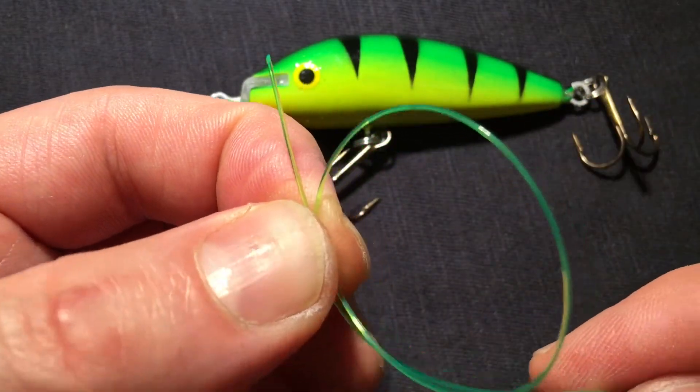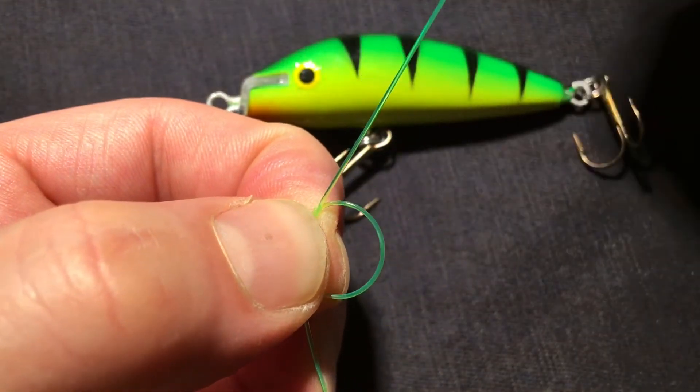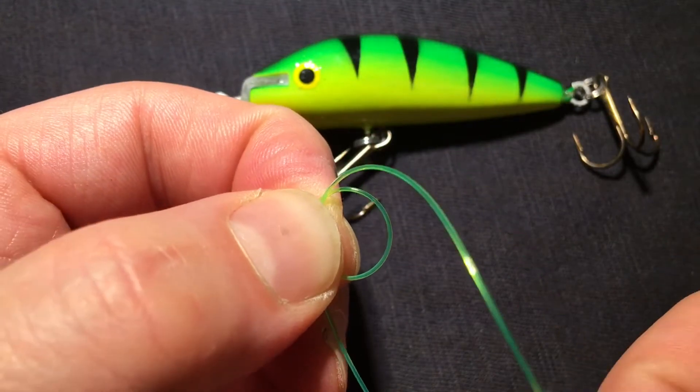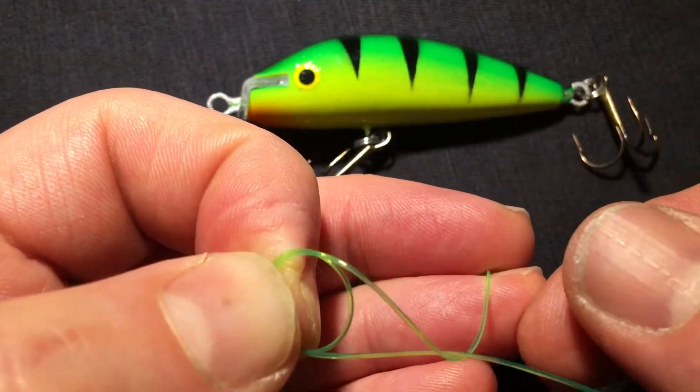So you create a loop like this. You pull a little bit on the tag and then you wrap the tag three times around the main line.